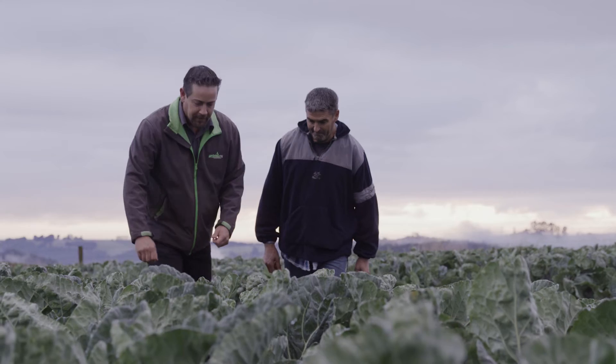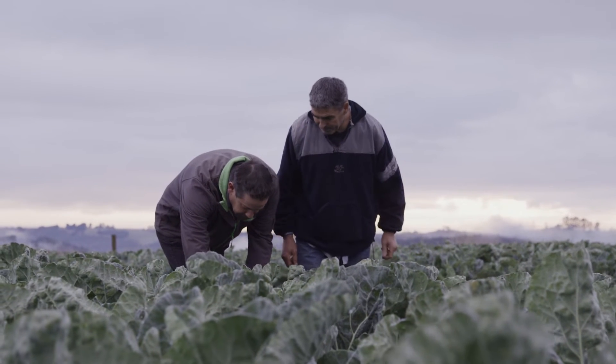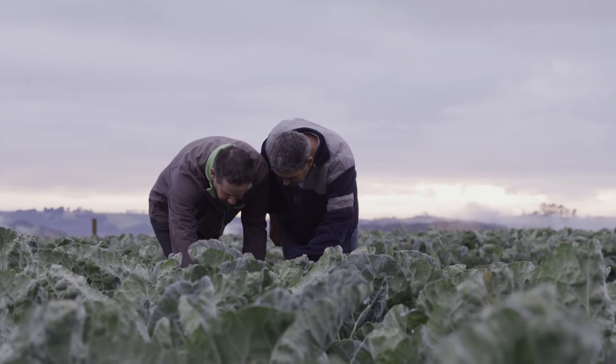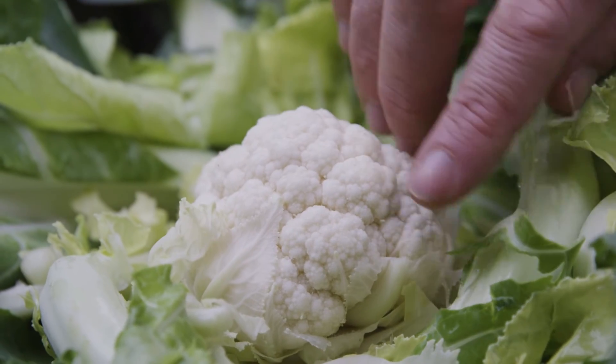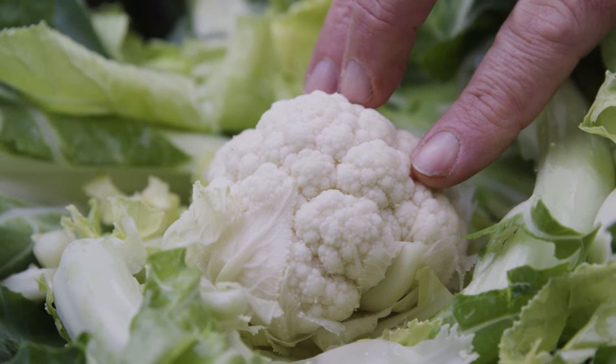Moving on into the future with the use of Infinito, we will be using it in our cauliflowers and onions for control of our diseases, and we're also very interested in using it in potatoes for the control of late blight. All the information is saying it's very good for control of that.